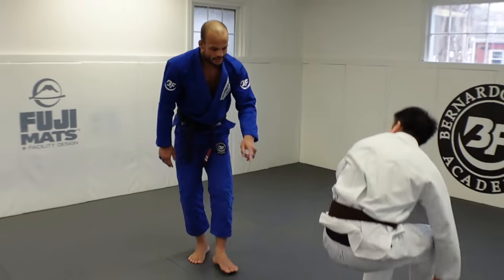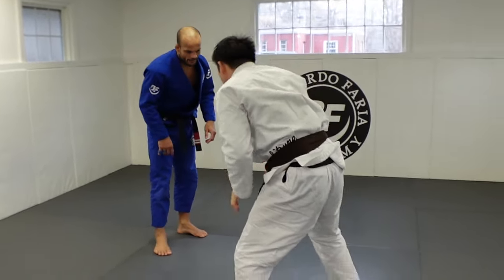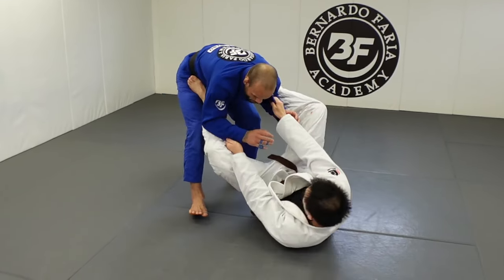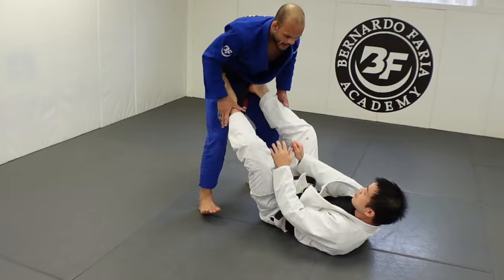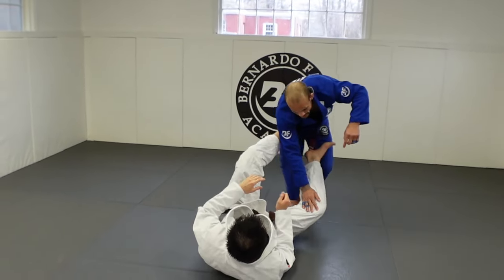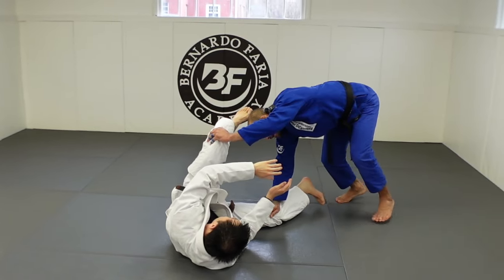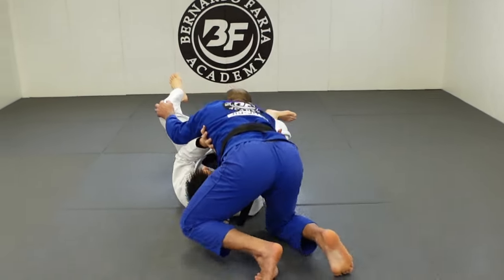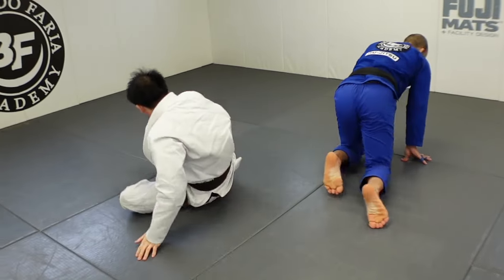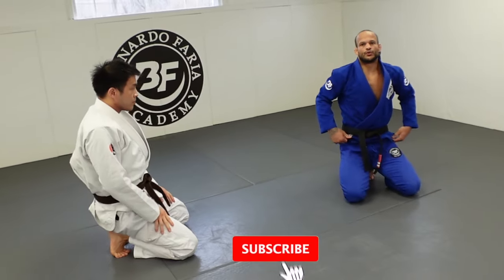From here, maybe he squares up — I move him back: one, two. I always go here: cross grip, walk, pin this leg down, block the far leg, walk around, and here I am in north-south. So that's detail number two.